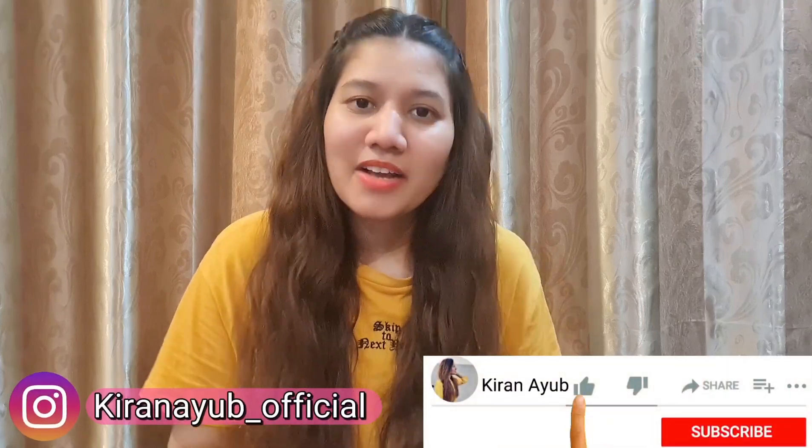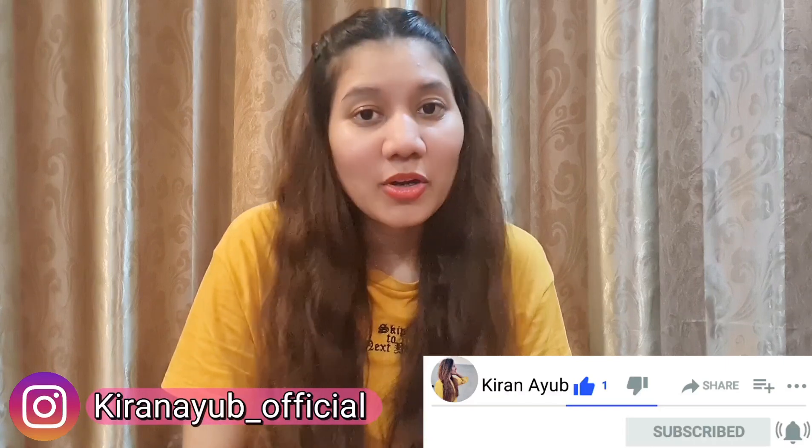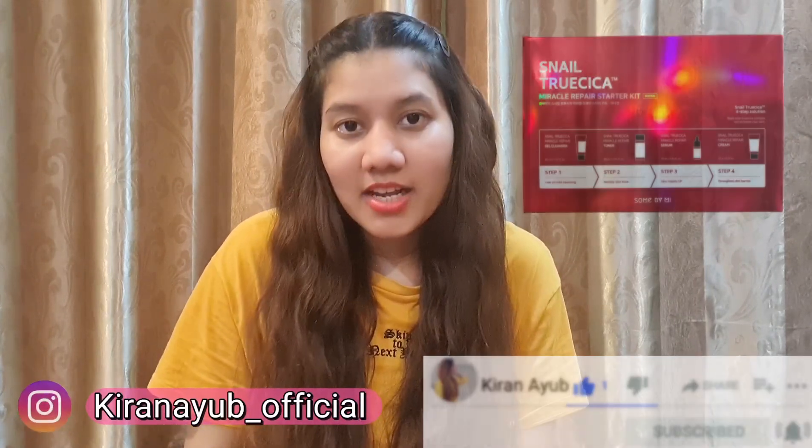Hi everyone, this is Kiran Ayoub and welcome, or welcome back, to my YouTube channel. In today's video I am going to share my review of Snail Trusica Magical Repair Kit. I have been using this kit for 7 days — I heard about it and thought, why not try this and share my review. It repairs your skin and makes it glowy, so we will talk about everything today.